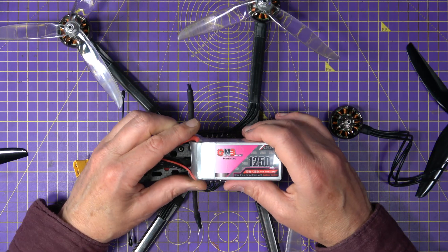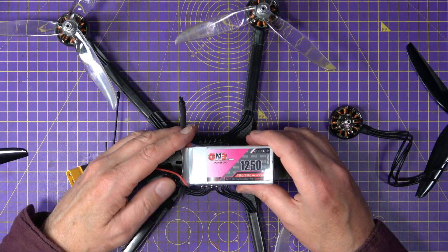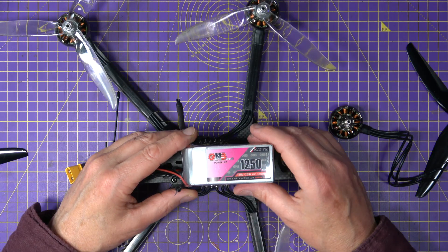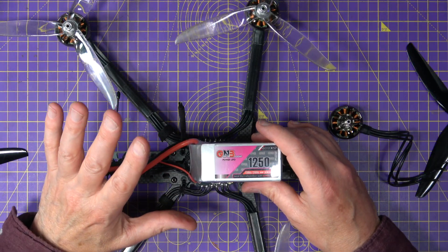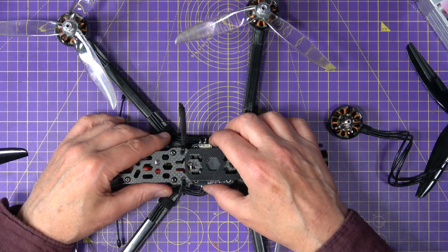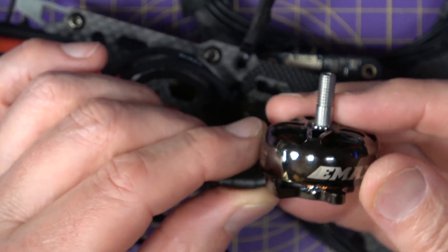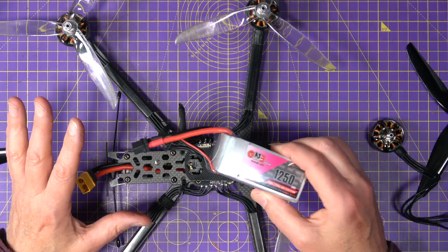Step three: pick the right battery. Make sure your battery can supply the amps your motor and prop combo demand. For example, if each motor can pull 30 amps, you'll need a pack that can comfortably supply 120 amps total. A 1250mAh 6S 130C battery like this might claim to handle that, but real world performance will be borderline. More capacity means more headroom so you don't stress the battery. Step four: choose an ESC that can keep up. Avoid 35 amp ESCs with big motors like this — go for 45 or 55 amp, and make sure it can handle burst currents, especially on 6S.